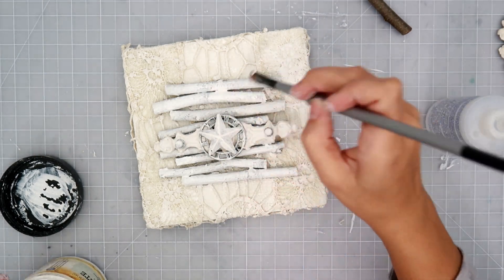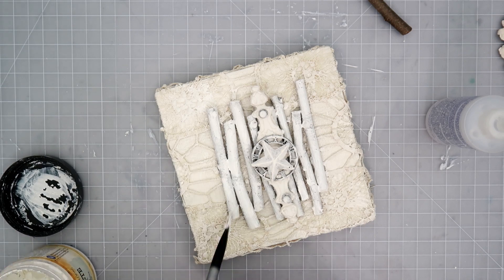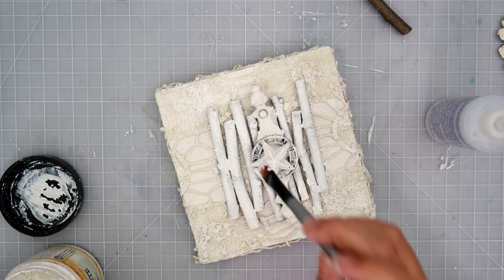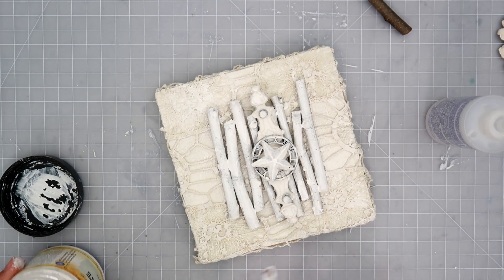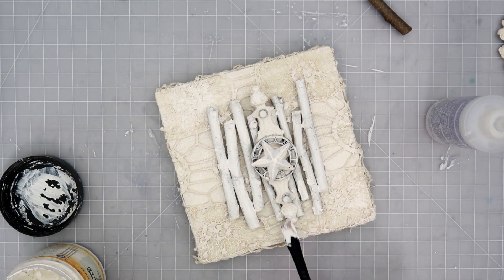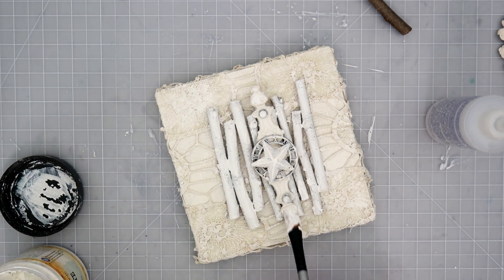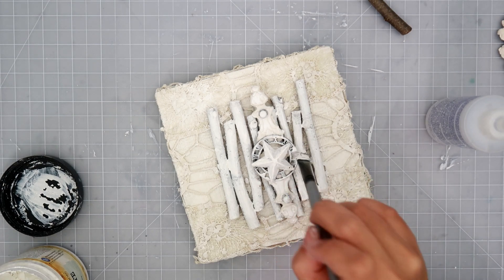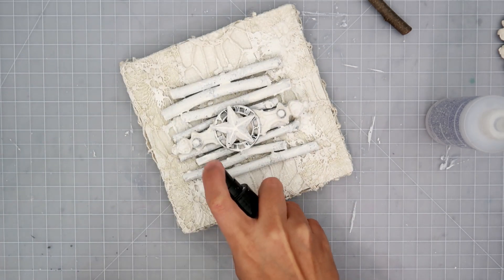I wanted a little bit of cracks on this project and on the little sticks, so I'm adding some white crackle paste. I'm using a paintbrush this time to get into the little crevices. Normally I like to use a silicone palette knife — the kind Finnabair makes — so it goes on thicker. I think using a paintbrush with crackle paste can mess with the chemical reaction, and it doesn't give as good of cracks in the end.